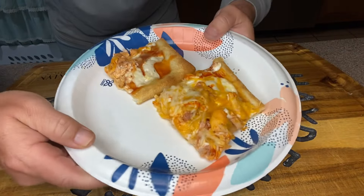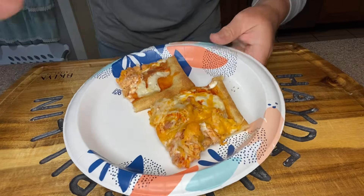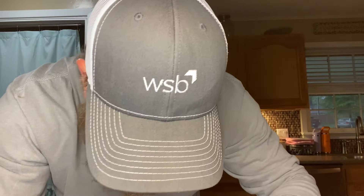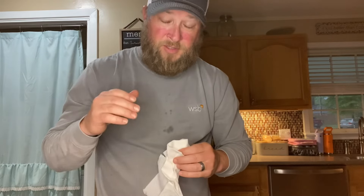Folks, here we got it — this sucker's looking really good, smelling amazing. Now it is time for that all-important taste test. We're going to grab a slice here. Folks, this is so incredible — it's super easy, super doggone delicious. Definitely going to need a napkin or two eating this. So good. That Frank's is good — chicken, ranch, always a good combination. And that garlic sprinkling on the crust was a good little addition to it as well.